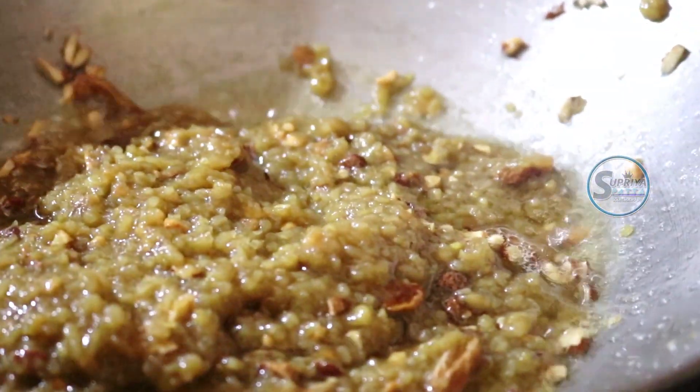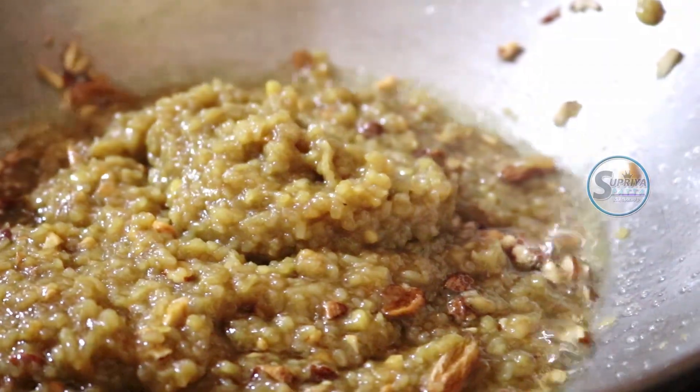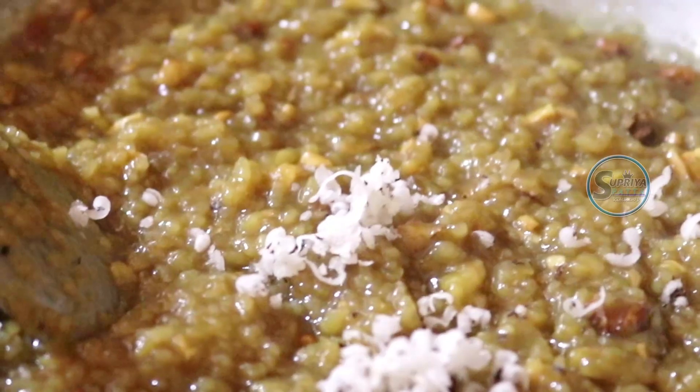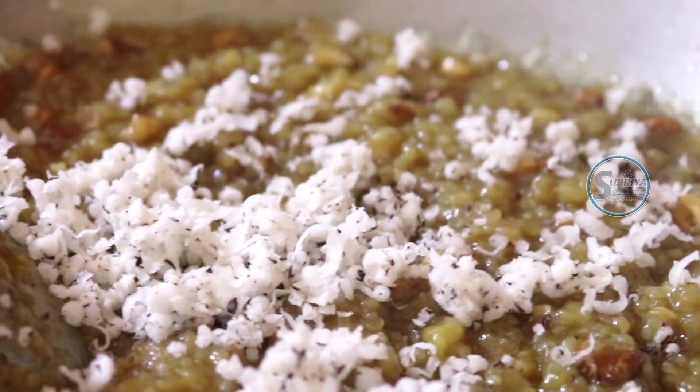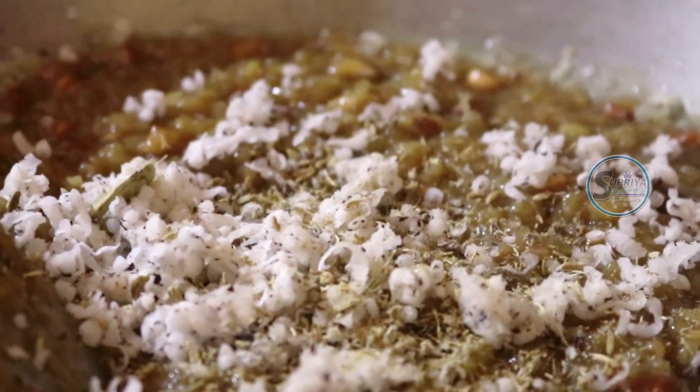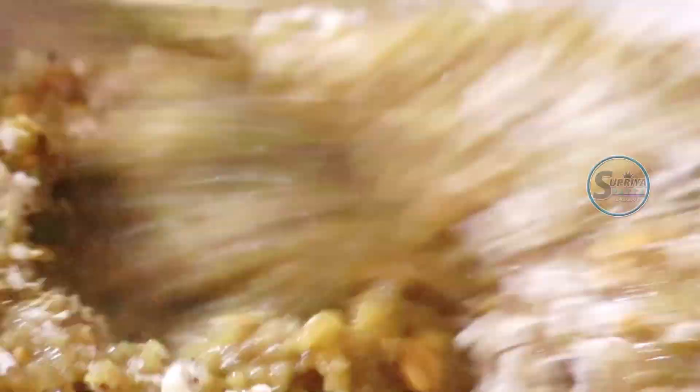I am ready to put it on the gas filter. We put it on. You can add some salt. A few minutes and we're done with this new recipe.